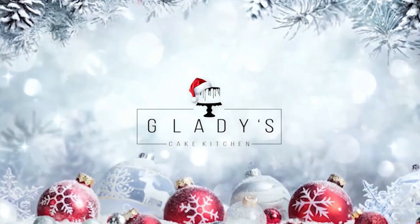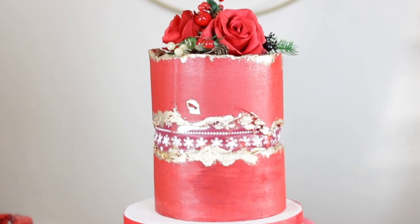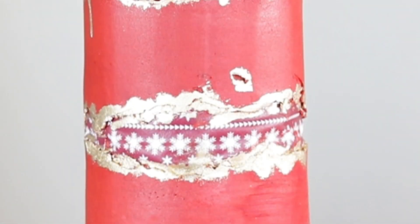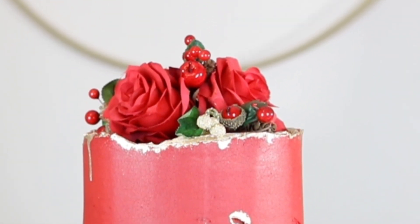Merry Christmas and welcome to Gladys Cake Kitchen. In today's video of my vlogmas series, I am remaking this fault line Christmas themed cake from a year ago, hopefully with improved editing skills and a different perspective, highlighting a few things I could have done better. Hopefully you are inspired to try this simple fault line design while also avoiding some of the mistakes I made.